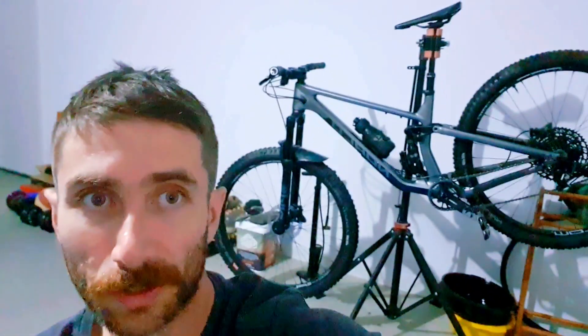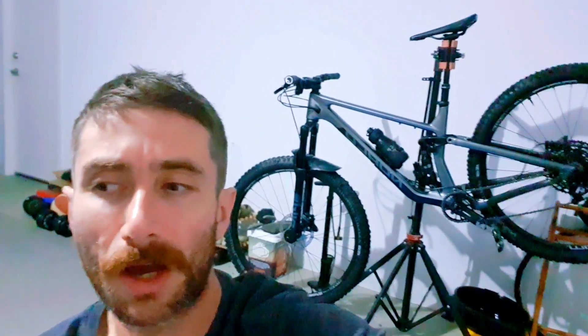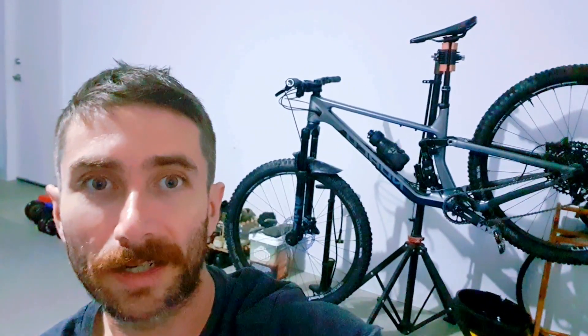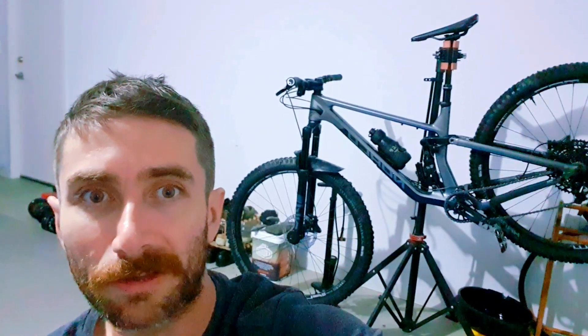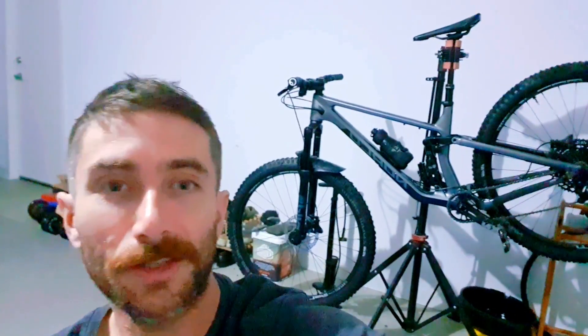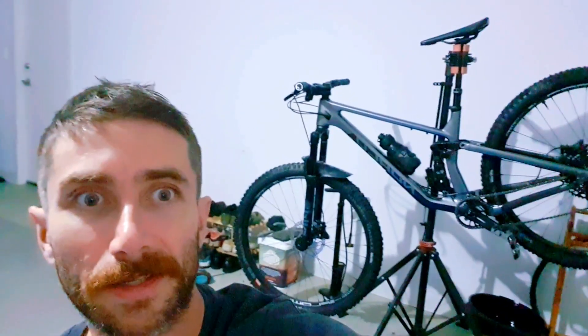I've gone by the Norco Rider Line recommendation — they have several tiers of skill level that you can set your bike up to, ranging from beginner to pro. I've gone about two down from the most difficult because I like to ride pretty hard. This bike is a bit shorter travel — 140 millimeter Pike on the front and 125 millimeter RockShox Super Deluxe Ultimate DH on the back, which feels amazing.